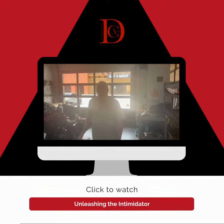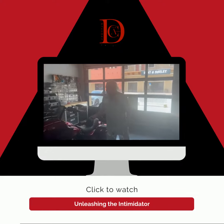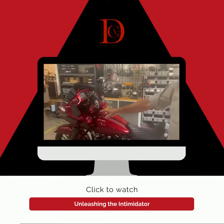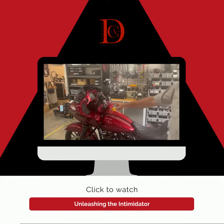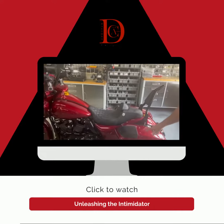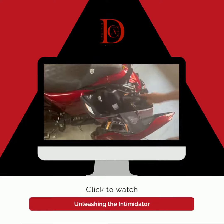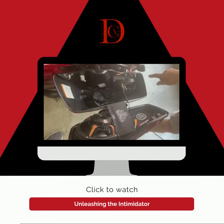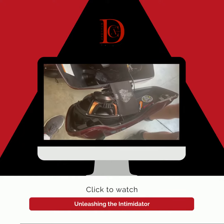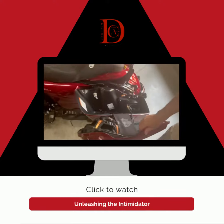This Road Glide has our new Intimidator package. Come a little closer here, we'll show you. We got the Ground Zero red baskets up front with the horns, totally waterproof. Then we come along the back here — we got the 6x9s in the lids, the 8-inch, all the new Diamond Neos, very high-powered. Sounds incredible.